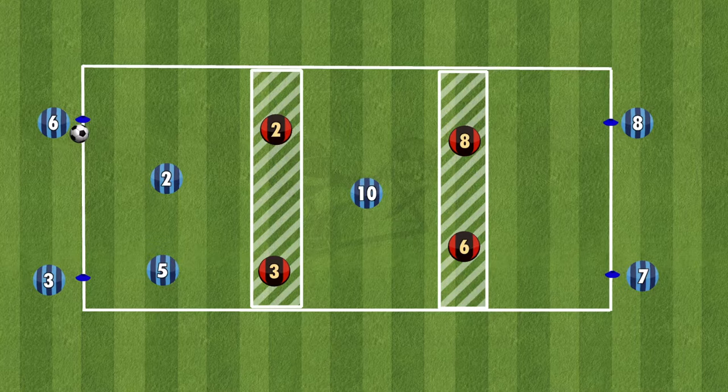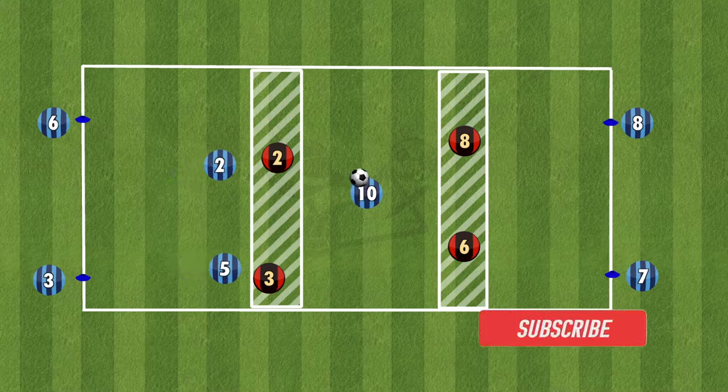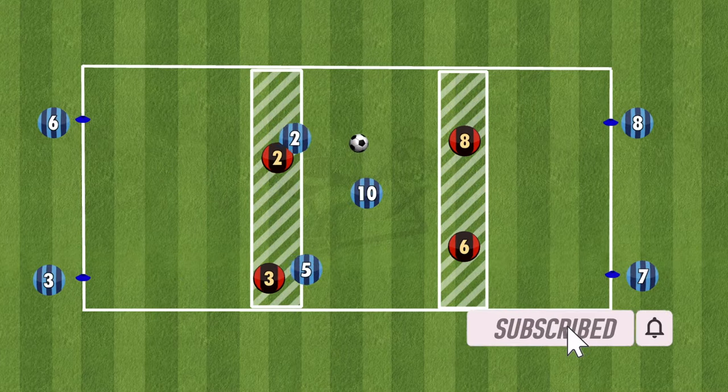To set this drill up, have a rectangle split into 5 parts: 3 equal parts where the attackers will be, and then 2 equal parts for the defenders to stand in and move. The whole goal is for players to get from the left-hand side, break the first line into the number 10 in the middle of the pitch, who plays it back to them, and then their next task is to break the next line so they end up on the right side. This is what it looks like when it's working.